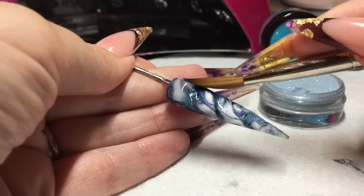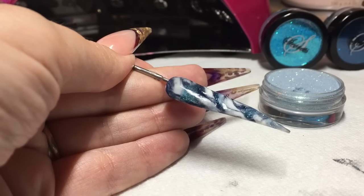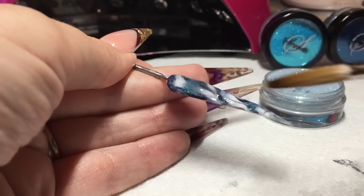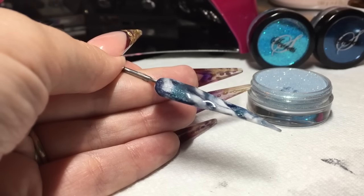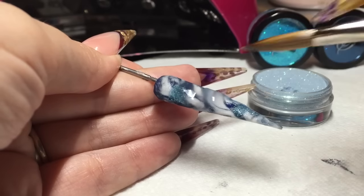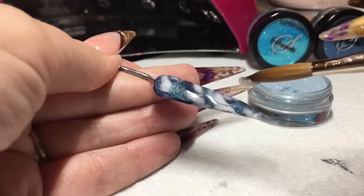Once you're happy, then I'm going to cap with my NSI Crystal Clear. Now because you've used Pure White which is a strength powder, you won't need to cap a massive amount — you won't need to put a big layer of clear on. So I'm just capping more really just to smooth the whole nail so that I've got less work when I'm filing. That's the only real reason I'm doing it.